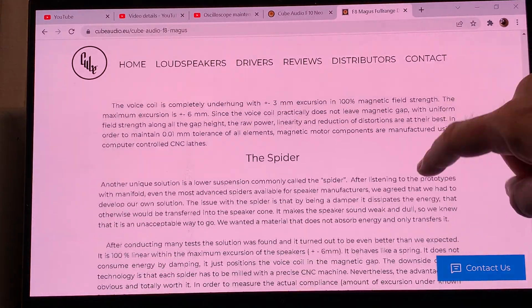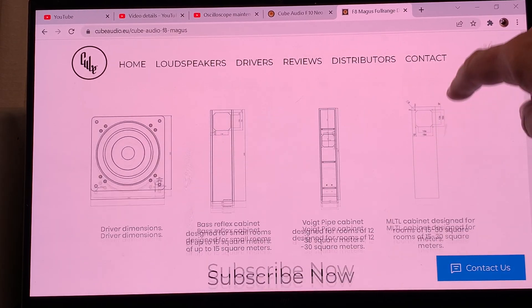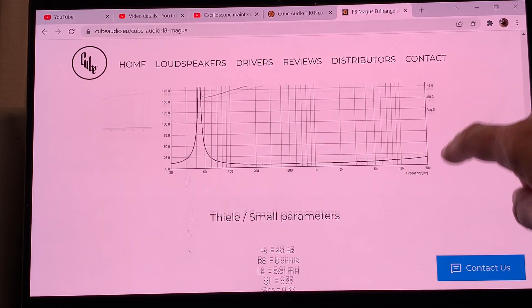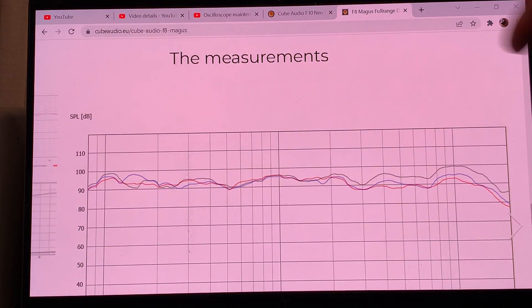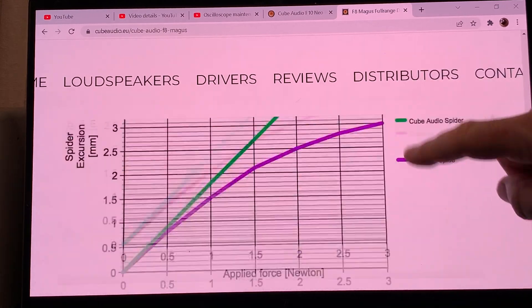If you scroll down, there's a very nice, detailed description of the drivers. They give you the measurements, cabinet ideas, and SPL measurements. I copy-pasted this from their website so we can zoom in, because if I stay on the webpage it will scroll automatically mid-sentence — that's why I did what I did.